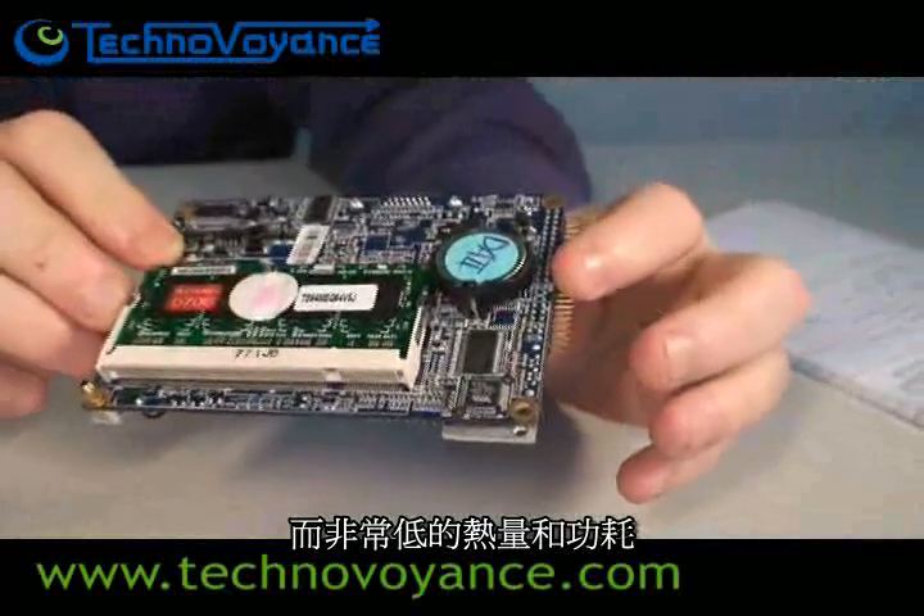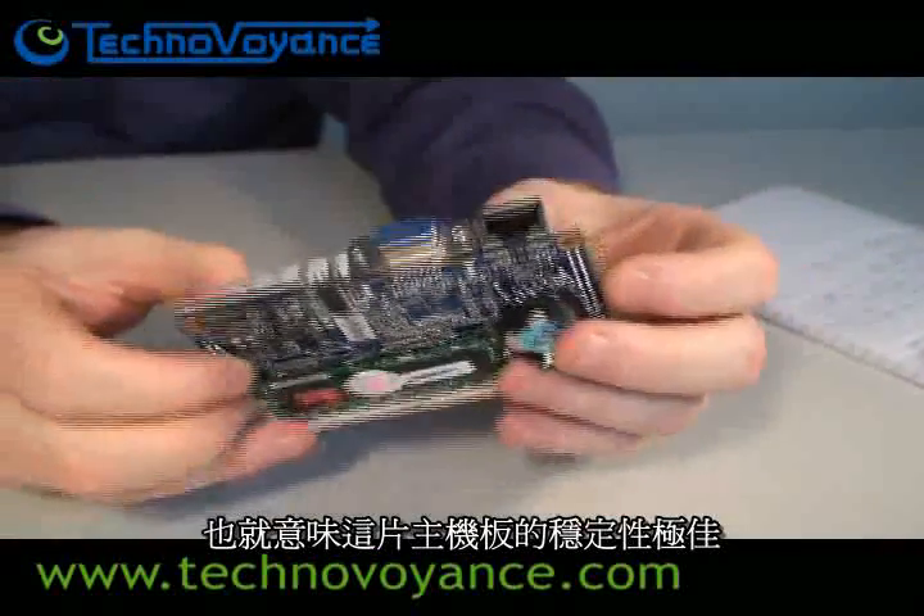Also, the very low heat and power draw means that it's especially stable. Of course, being Pico ITX, it's also very, very small and compact.